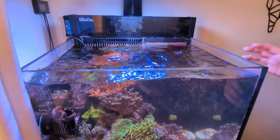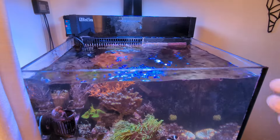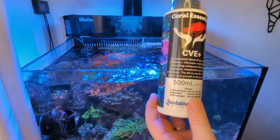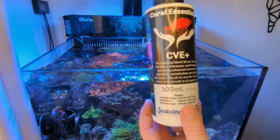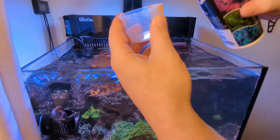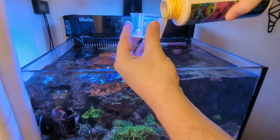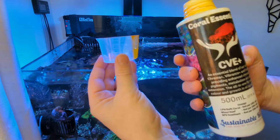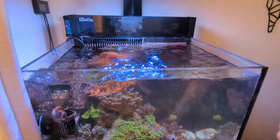Water changes can be quite aggressive on these little nano tanks so I like to condition the water. I put the bacteria in and now I'm going to put in CVE - Coral Essentials. It's kind of a blend of aminos and I always put one mil in after a water change. It's basically a coral food that helps with colouration and feeding. That goes into the display.